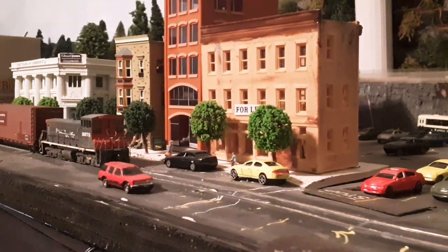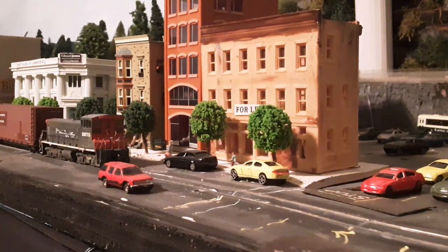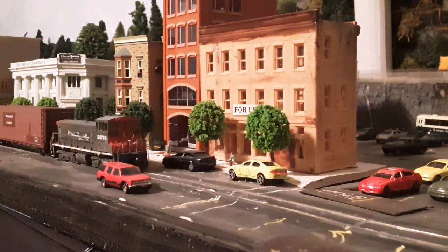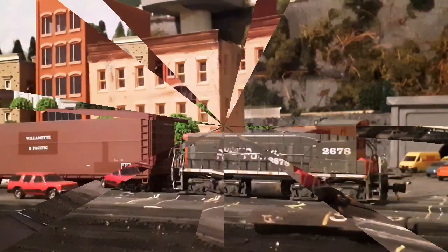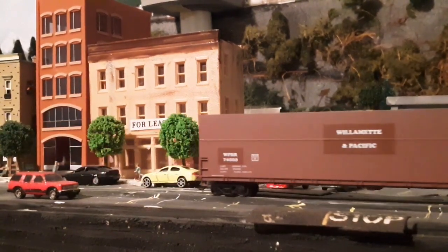Let's see if we can get things rolling here. Our passenger train gets a clear block. We're going to bring our lovely Willamette and Pacific hopper car back — it's going to go in and get full of wood chips. We're going to make sure our street is blocked off. Not the greatest track, not the greatest engine, and certainly not the greatest transformer.